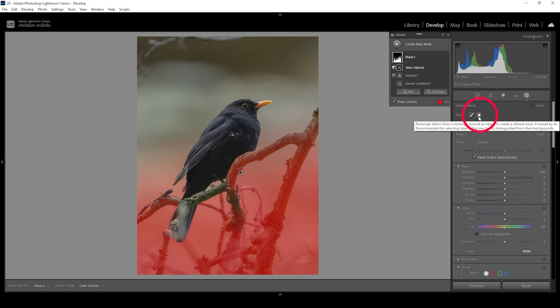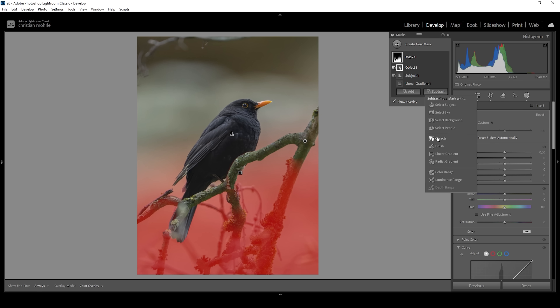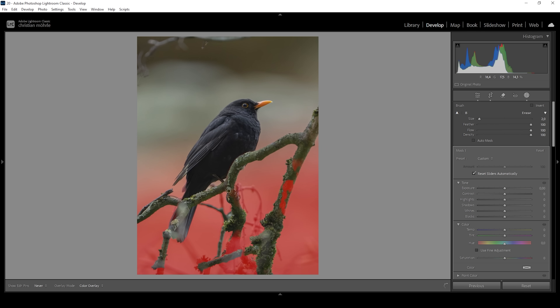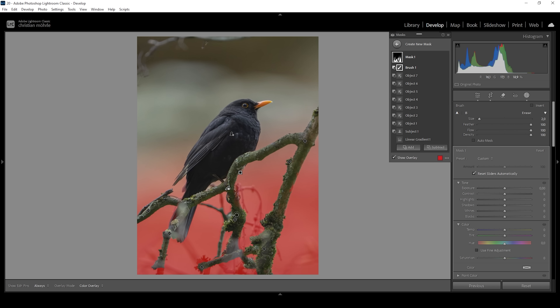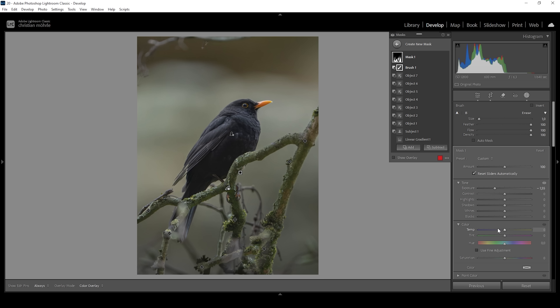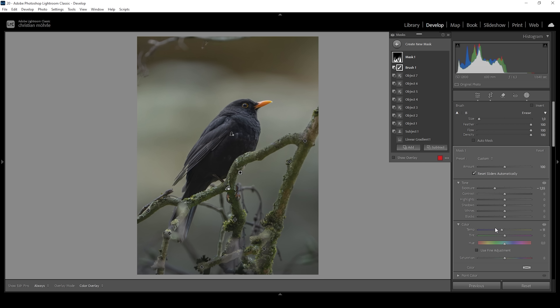Let's activate the rectangle select mode, and with that object mask I'm just going to draw rectangles around the tree branches and hope Lightroom will detect them. I'm also going to subtract with the brush — let's make it a little smaller and try to clean up these areas. Now I'm going to simply drop the exposure heavily, making the background darker. I'm also going to drop the temperature to begin introducing some coldness to the image, but I'll keep this rather subtle because I'll be layering multiple background masks on top of each other.